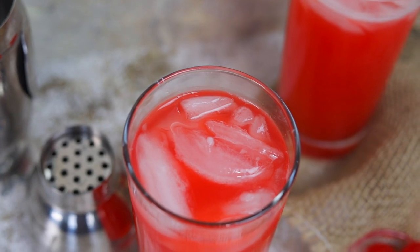So we're making Bahama Mamas from the Bahamas, and if you keep watching, I'm gonna walk you through all of the ingredients that you're gonna need and how you're gonna go about assembling this drink.